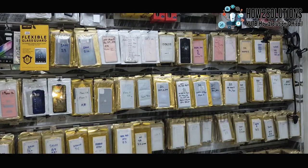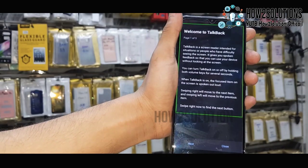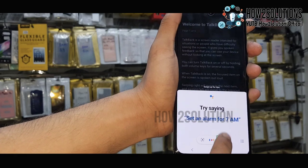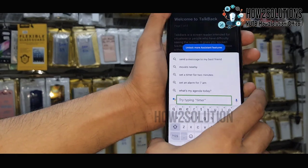Just double tap to turn on voice commands. Now voice commands are enabled. Click on keyboard and double tap. Type here.